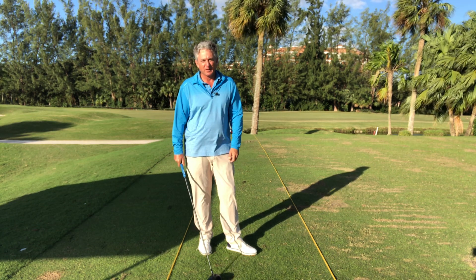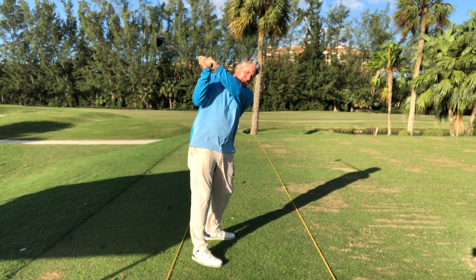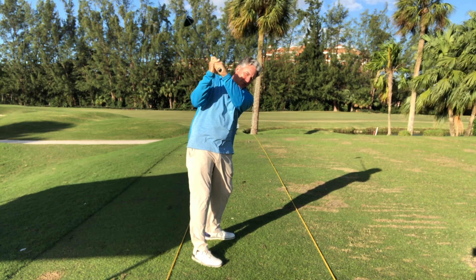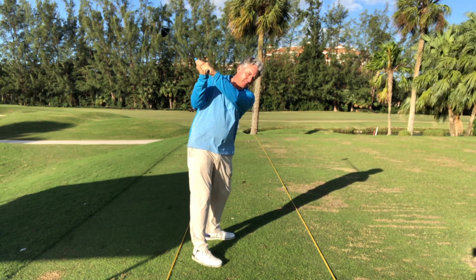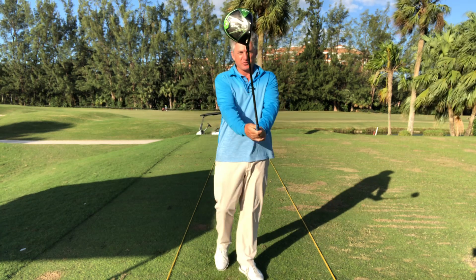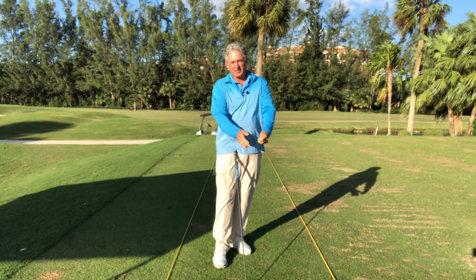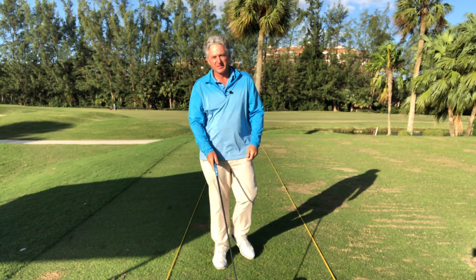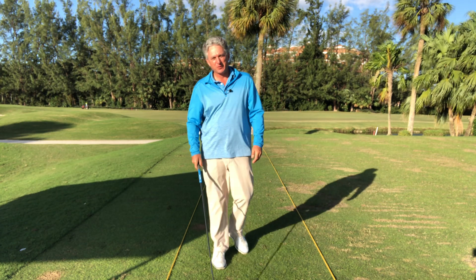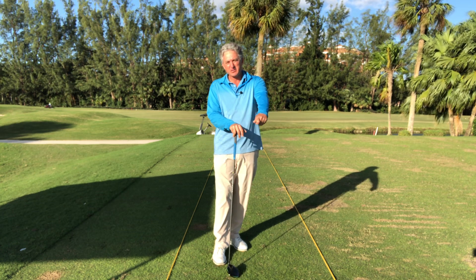You can use this for your irons as well. When you get to the top, you can see my left wrist is a little flatter — not as cupped, just a little more flat — so it helps a lot of different things. Remember, your hands are the only thing that connects you to the golf club, so you've got to get the hands right. If you're a slicer and need help fixing that slice before you go out and play, this is a great feeling to have.